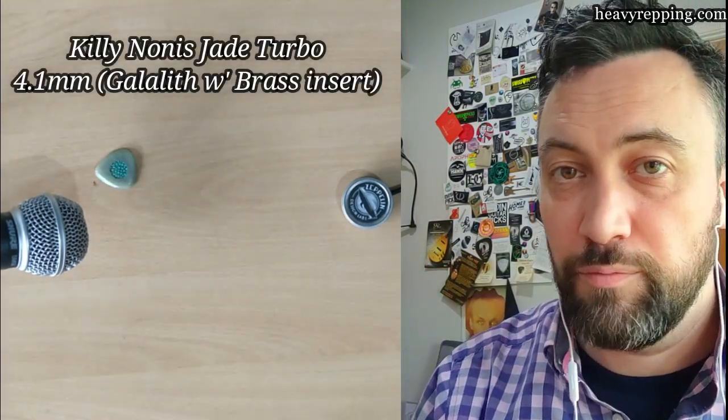Another name some of you might be familiar with — the Windspear Shiv, made from PEEK, or Polyether Ether Ketone. At its thickest point this is 3.8mm, so similar territory. This is my 3.4mm Mean Tone ST, made from Galalith, which is a dairy protein filled with formaldehyde. It's quite common in gypsy jazz and also in things like buttons. By contrast, this is a 4.1mm Kilinonas Jade Turbo, also made from Galalith but with a brass insert and stingray leather on the back — much harder. Even though the two base materials are essentially the same, the insert makes a huge difference and that very much comes out in the power the pick has to offer.